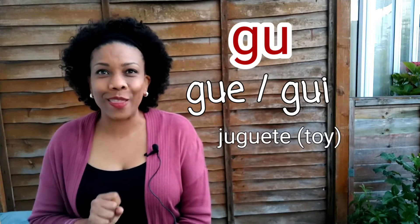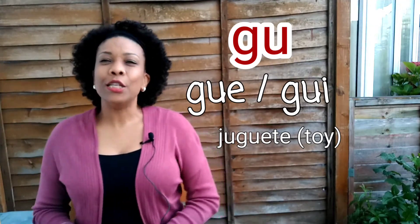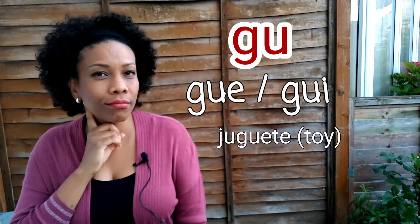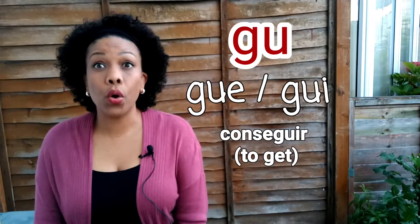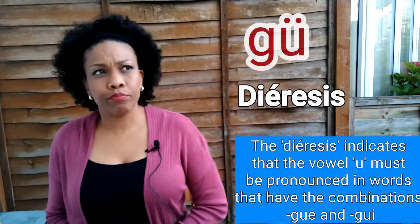How would you pronounce this word? Because you've learned how to pronounce la jota, and now you know this combination. How would you say 'toy' in Spanish? If you said juguete, you are absolutely right. Juguete. GUI: conseguir. Conseguir — we don't say 'conseguir' with a hard U. Conseguir.